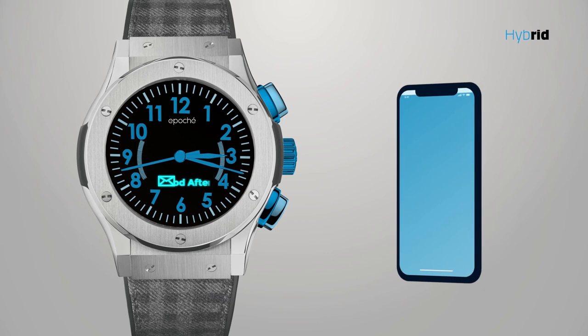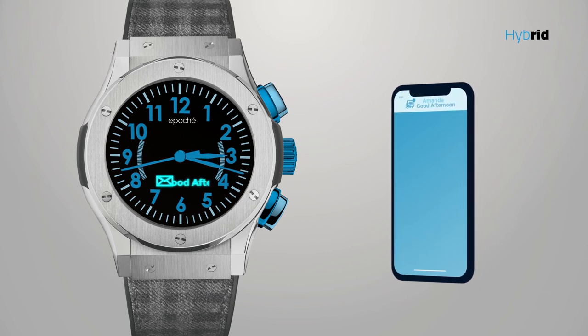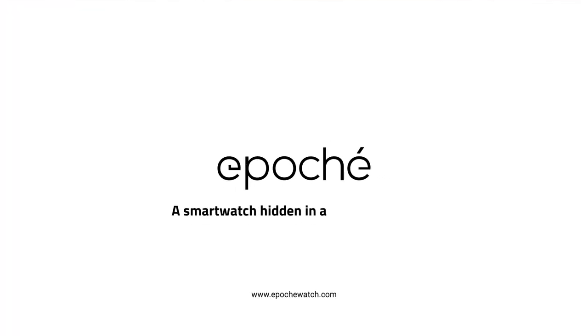All the notifications on your wrist, read directly on the dial — messages and calls. EPOK, a smart watch hidden in a classic watch.